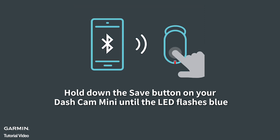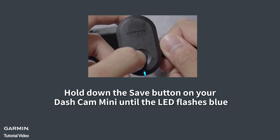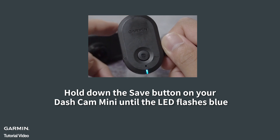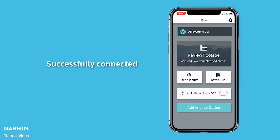Hold down the Save button on your Dashcam Mini until the LED flashes blue. Tap Continue. Successfully connected.